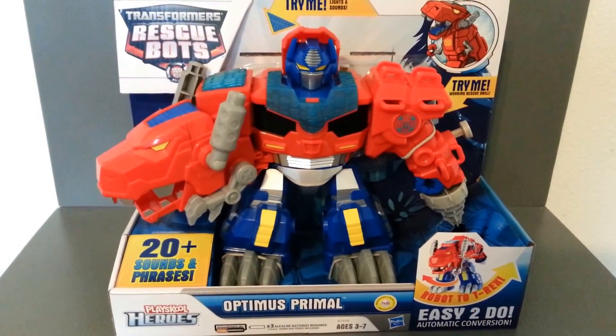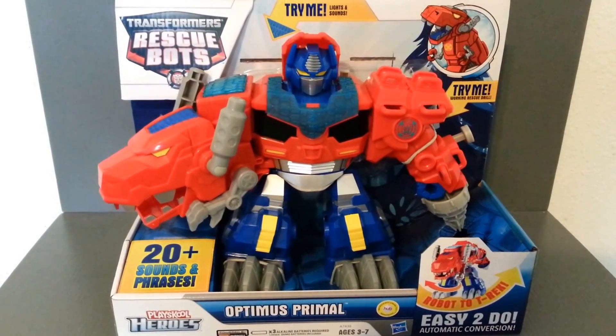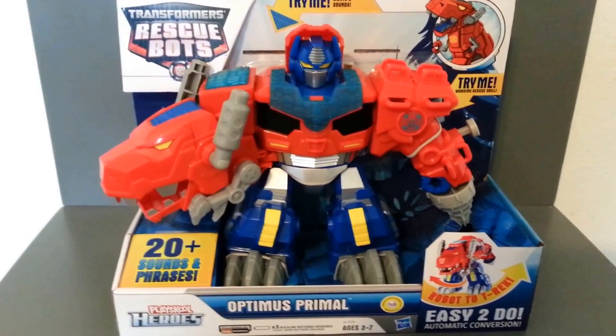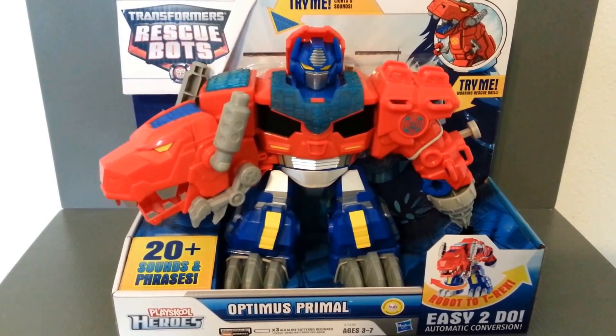I'm not a huge fan of Rescue Bots. It's a little kid's show, and the animation's okay for a little show, and it's not a bad little show. It does take place during the same time and place as Transformers Prime, which is kind of cool. Bumblebee and Optimus Prime make crossovers on the show.